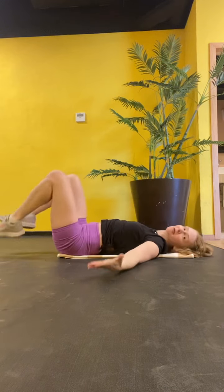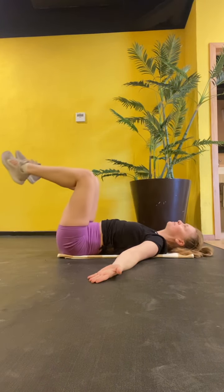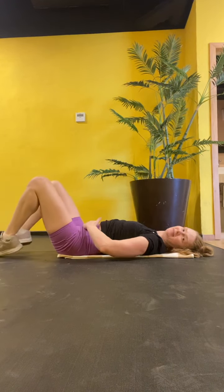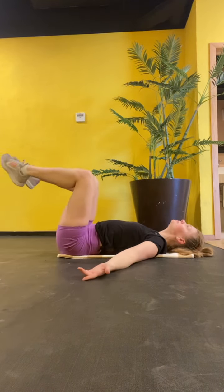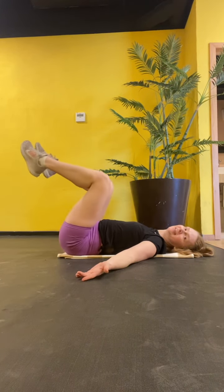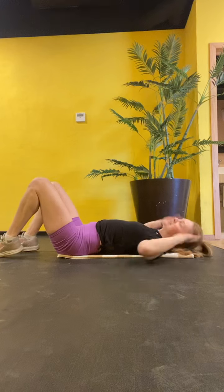Pulling this up. Reverse crunch. Lift, and down. Lower abs. Upper crunch. Uphold, reach.